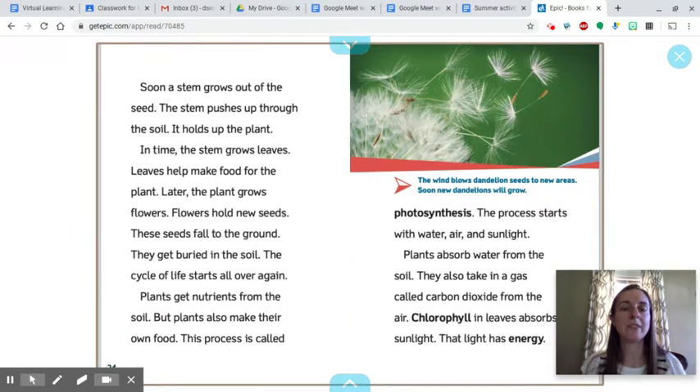Soon, a stem grows out of the seed. The stem pushes up through the soil and holds up the plant. In time, the stem grows leaves. Leaves help make food for the plant. Later, the plant grows flowers. Flowers hold new seeds. These seeds fall to the ground and get buried in the soil, and the cycle of life starts all over again.